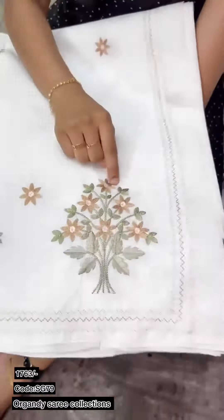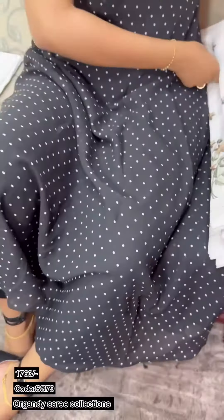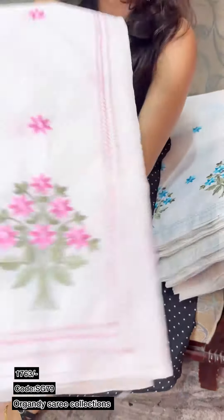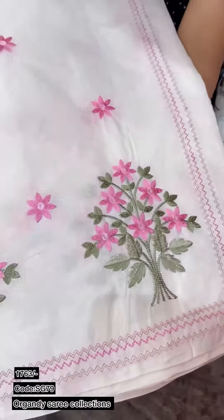This is a chiku shade. This is a pink shade. This is a sky blue shade and also a pink shade.